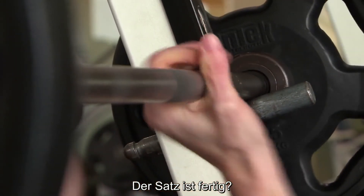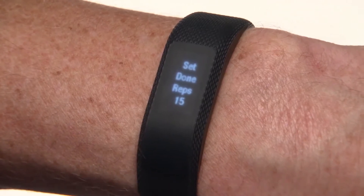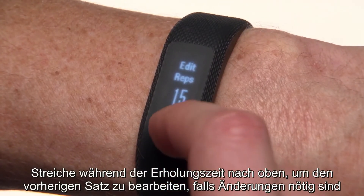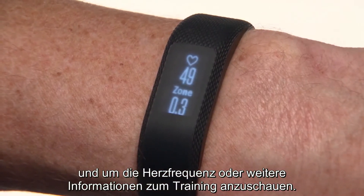Finished with your set? Tap the button on screen to rest. A rest screen will appear with the timer counting up. During your rest, you can swipe up to edit the previous set if you need to make any changes, as well as view your heart rate or additional information about your workout.